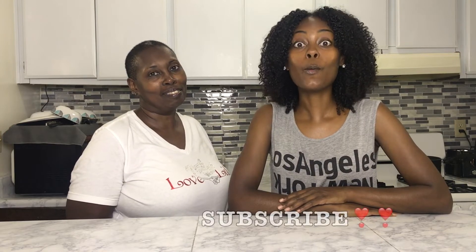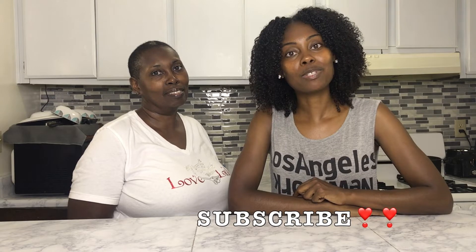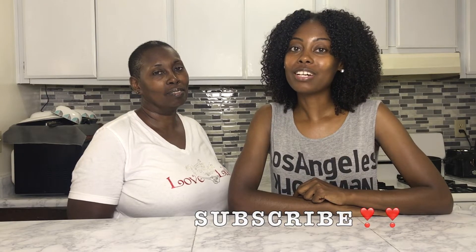Today we're going to be doing collard green egg rolls, and yes, they are vegan. If you're interested, please stay tuned. Before we jump into the video, make sure you subscribe, and if you already are subscribed, thank you so much for all the love and support. All right, let's hop into the video!